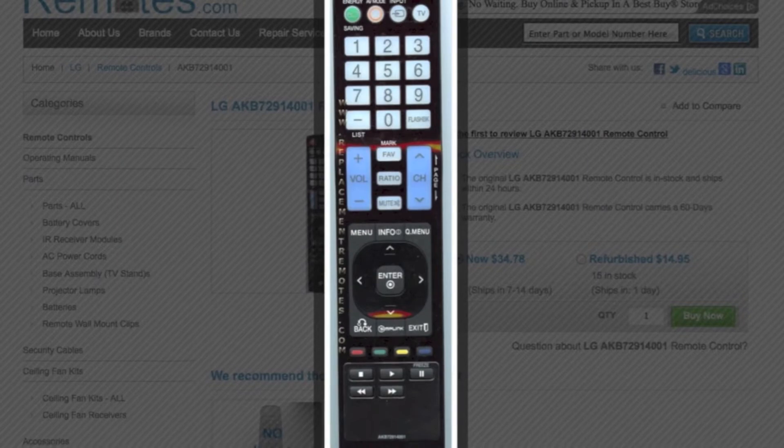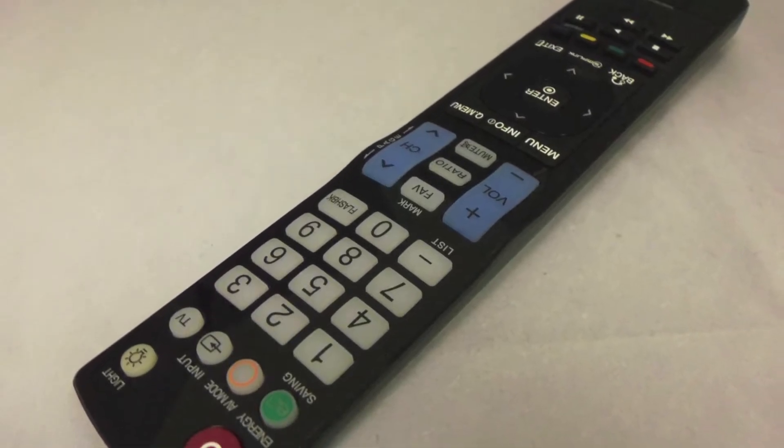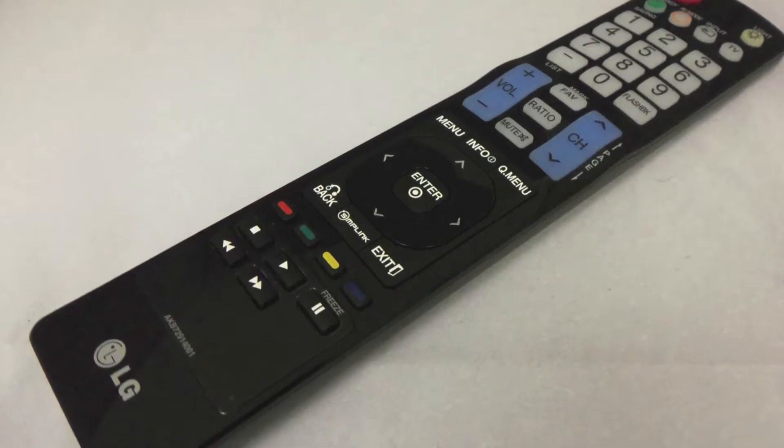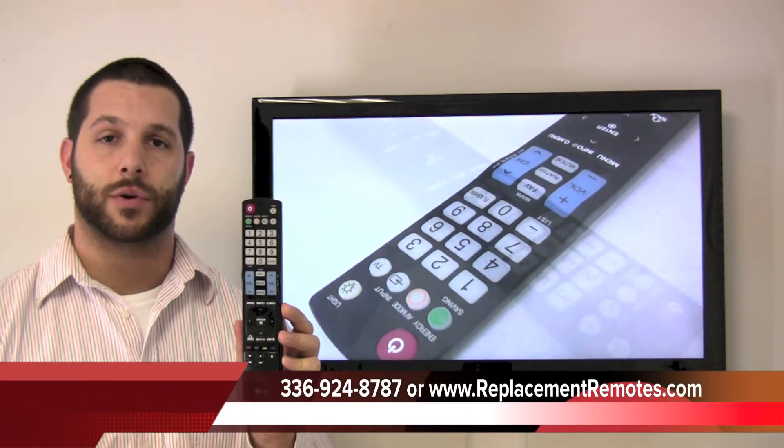The part number on this remote is AKB72914001. It is the original LG equipment. We offer a 60-day warranty and a no-questions-asked guaranteed return policy here from ReplacingRemotes.com. If you would like to make the order or have a question,